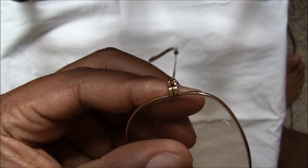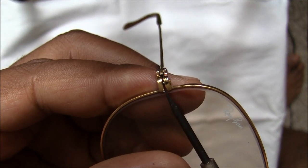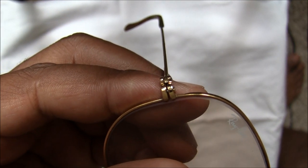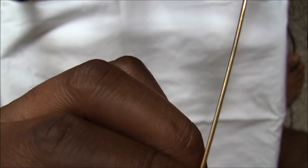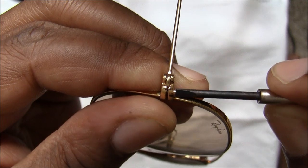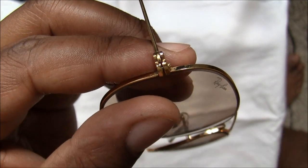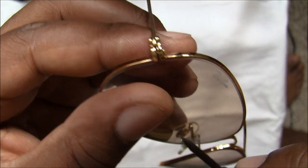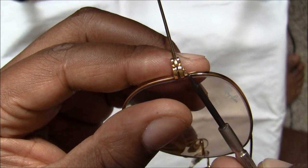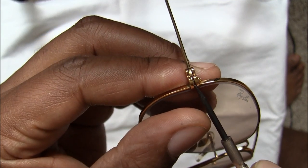As you actually loosen the temple screw, you will notice that this section here starts to open. If I do it a little bit more — like so. What I normally do is I don't actually loosen this hinge screw all the way, I just loosen it so that there's a little bit of a gap right there.